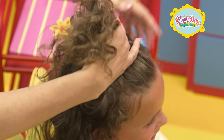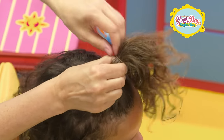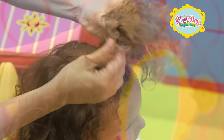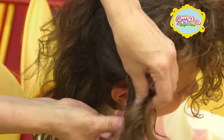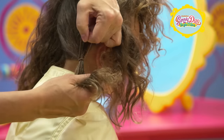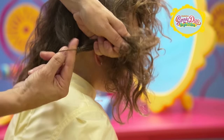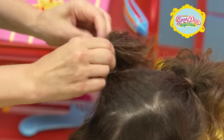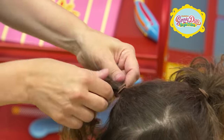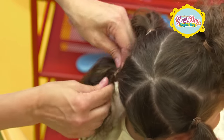We'll be making five ponytails. The first ponytail will be centered directly at the top of your head. The second ponytail will be low and on the side, just above your ear. Make the third ponytail on the same side, just below your ear. The last two ponytails will go on the opposite side, also just above and below your ear.